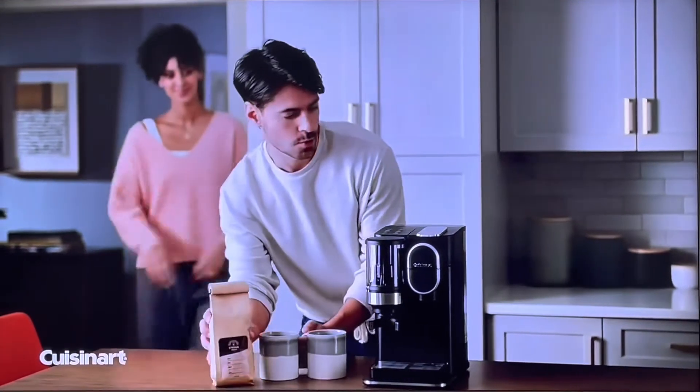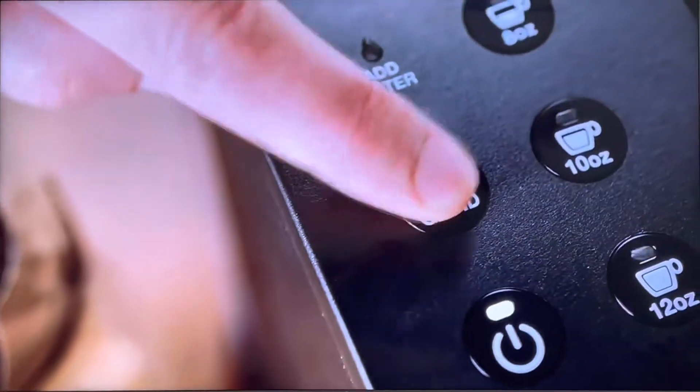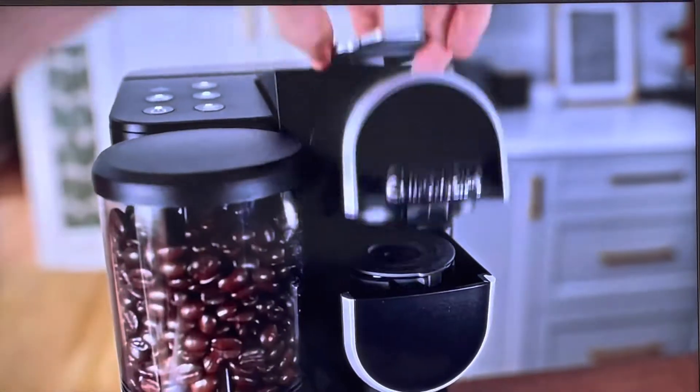How did you become a person who grinds your own coffee every morning? It's all because of this. The Cuisinart Grind and Brew Single Serve Coffee Maker crafts the perfect cup at the touch of a button.